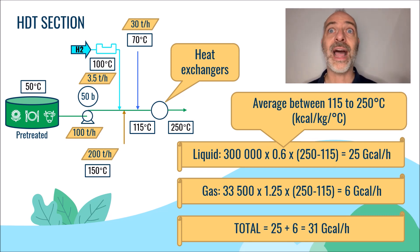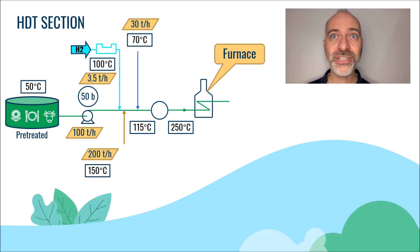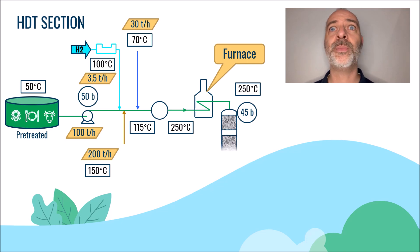It should be noted that at this temperature level, the liquid remains in liquid form — no oil vaporization. Then we enter a furnace that can raise the temperature to reach the reaction temperature, but in these conditions, because of chemical reactions, we do not need to turn on this furnace. So we will enter the reactor at 250 degrees C and a pressure of about 45 bars. At this pressure and temperature, the metals will be trapped on the first catalyst layers, whose purpose is to protect the downstream hydro-treating catalysts.